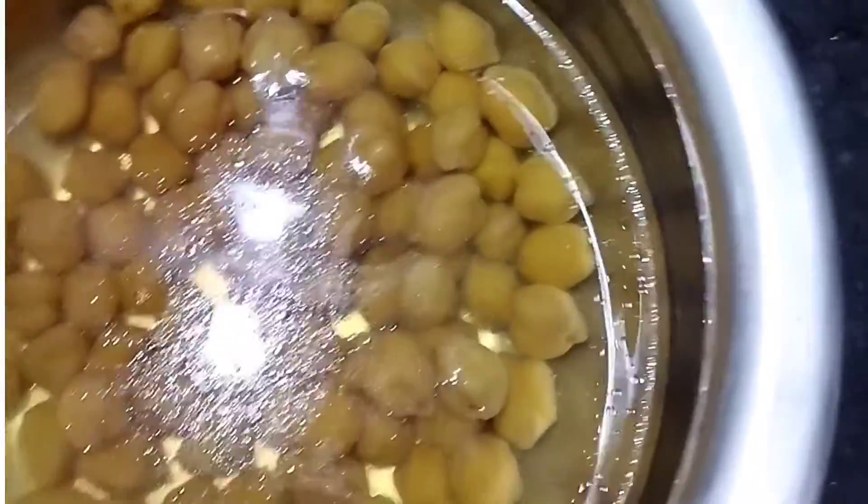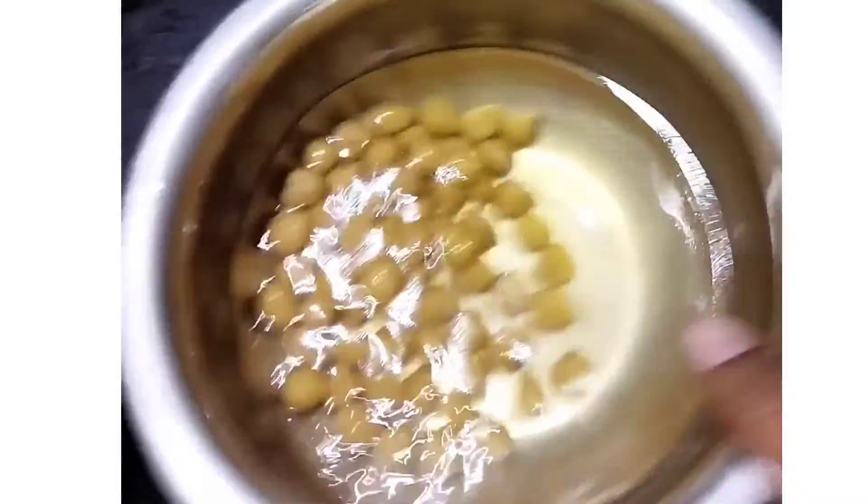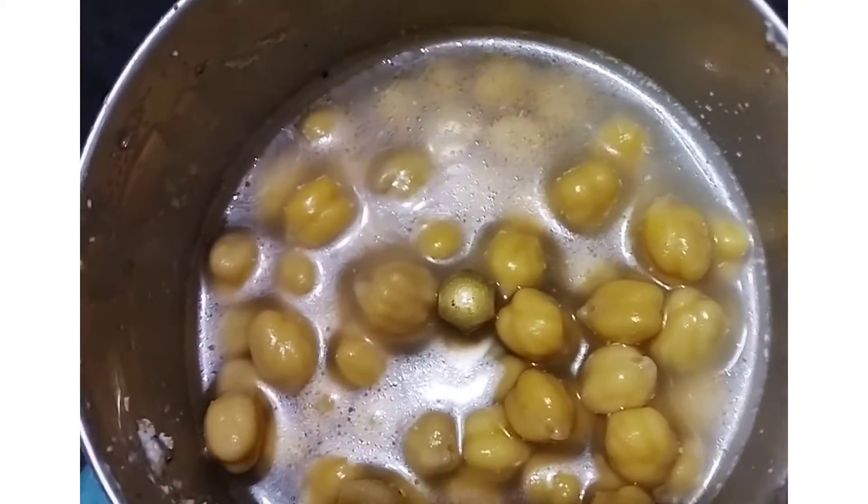If you have cookies, you can mix it up. We will mix it up. Now, add some water to the mixer jar. Add some water to the paste and add some water to the mixer.